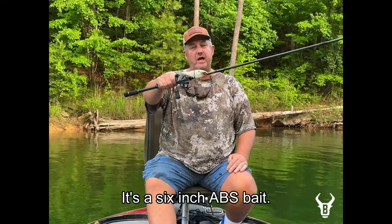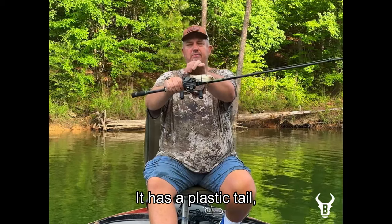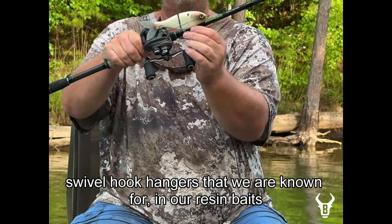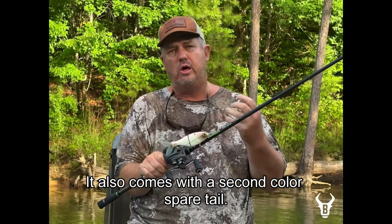It's a six-inch ABS bait, six inches long, with a plastic tail. One of the cool unique features is it has swivel hook hangers that we are known for on our resin baits. It comes with two number two hooks and also comes with a spare tail.